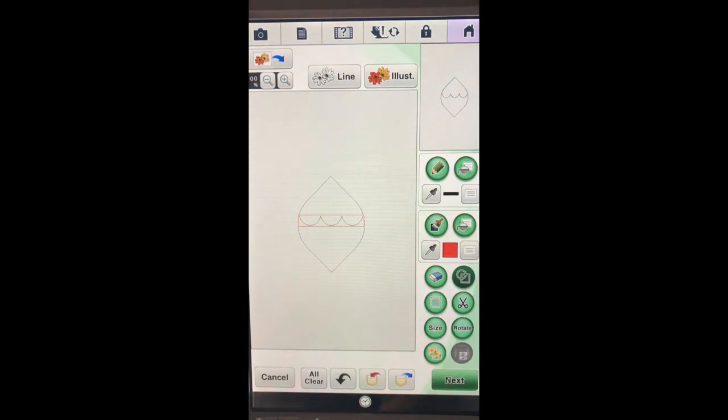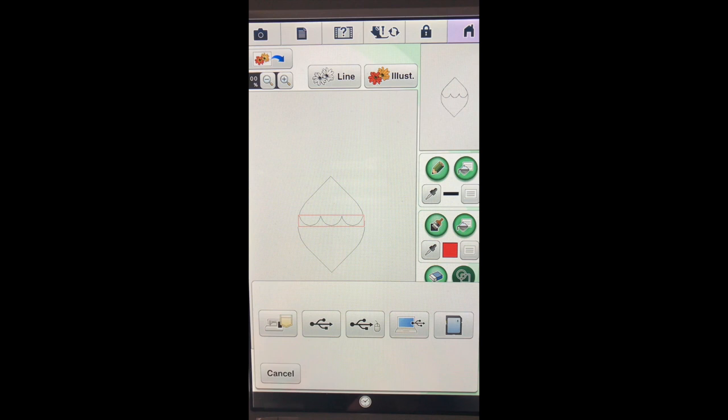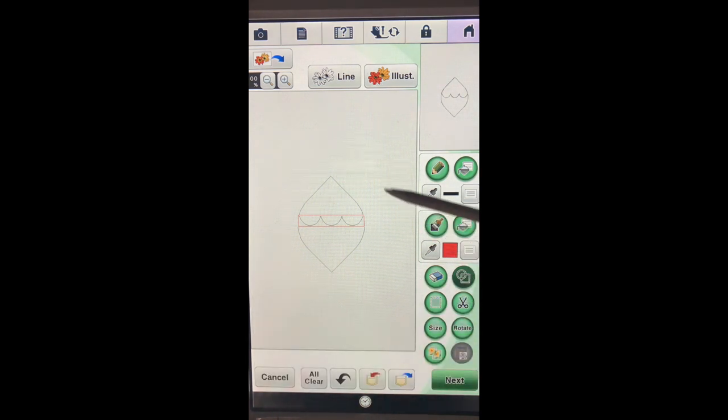Now before we go any further it's really important, as we go along in this design just in case we make a mistake and want to start over, to go ahead and choose this red arrow down here. What that does is it saves our design in the Design Center into the pocket. We'll choose the pocket, so now if we have to come back we can start back from this point.